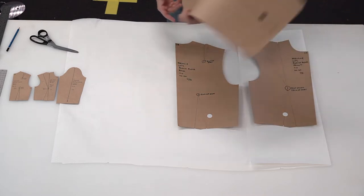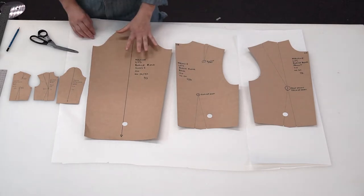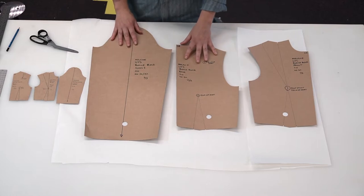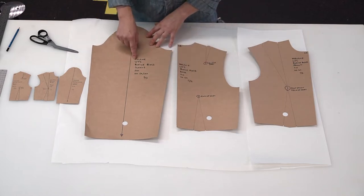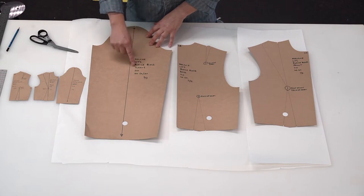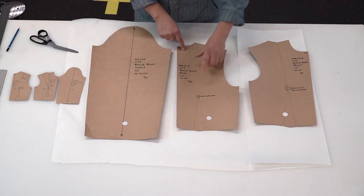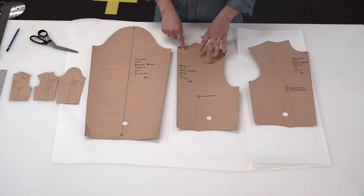None of these have hem allowance or seam allowance — they're our blocks. We have the name: Melanie, UTS bodice block sleeve, size 10, no seam allowance or hem allowance. This is number three of three, this is two of three, and this is one of three.